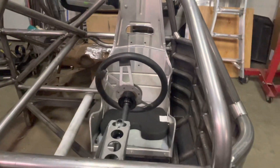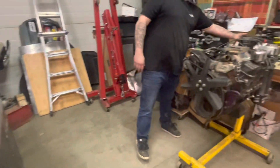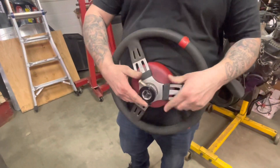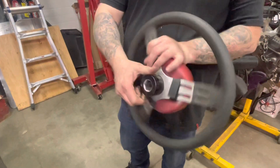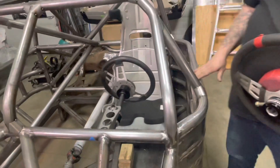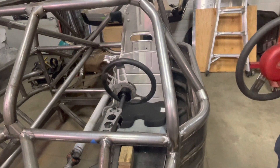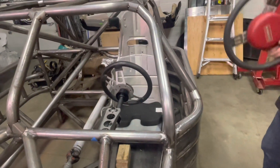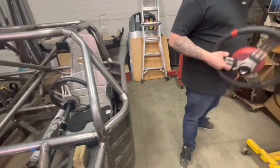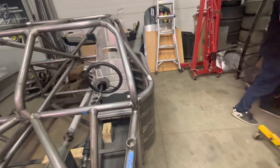The multi-spline quick release is way nicer to use if you're in an accident or panic situation — easier to find to get off, as opposed to the all-star square one with the pin where you always got to try and find where it is. This one you just grab, pull, the wheel comes off. I would say it's a lot safer — more spline for engagement, better feel, and they don't wear out as bad as the hex ones.